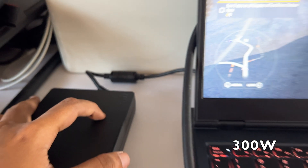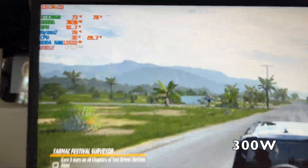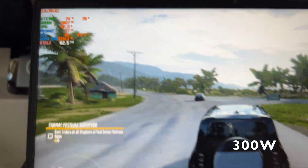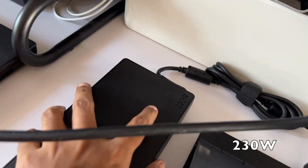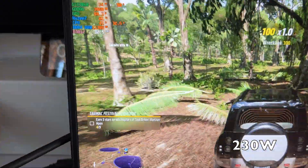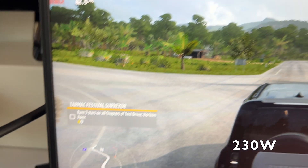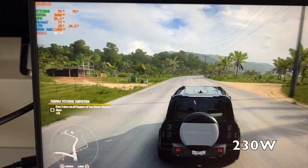Now let's test with Forza Horizon 5. First with the 300-watt adapter — this game uses considerably fewer resources than GTA 5. The GPU is taking around 90 to 100 watts and the CPU around 25 to 30 watts. Switching to the 230-watt adapter, there is absolutely no drop in frames. We're still getting around 80 to 85 FPS, and the CPU and GPU power consumption is almost the same. There is absolutely no difference between both adapters.